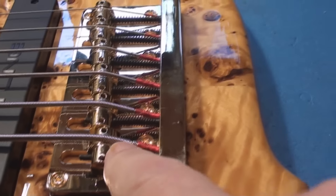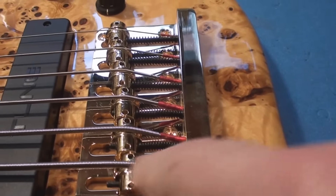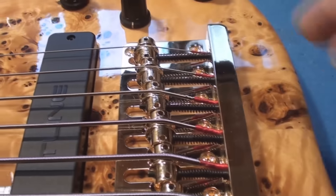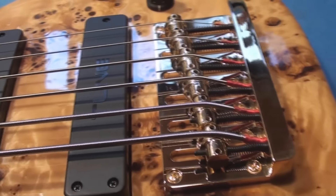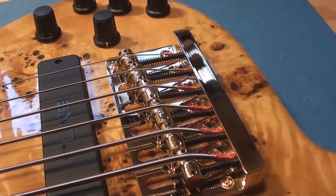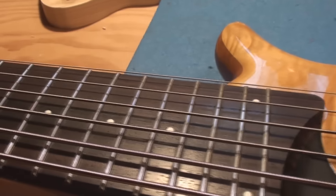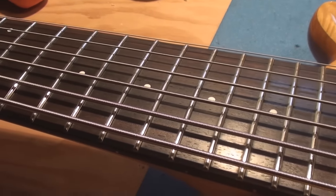I gotta do some more research, but that's not an exposed core string, because if it was the core would be all tiny and then it would get bigger, and the core would actually go over top the saddle. That's my understanding of open core or exposed core. Apparently exposed core strings are supposed to give you more sustain - I have no idea. I gotta do a little research and get some more info. The playability seems pretty good - let's just try that out for a second.